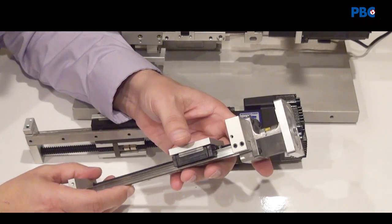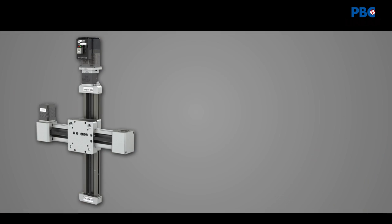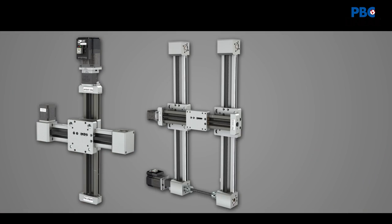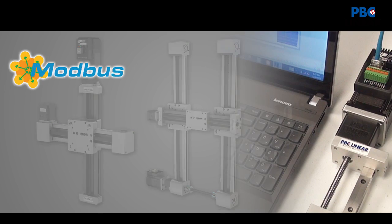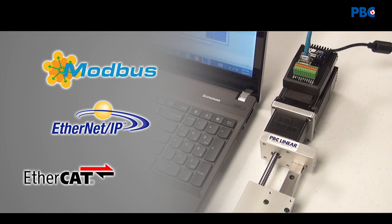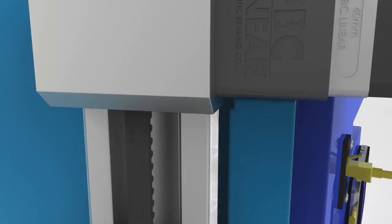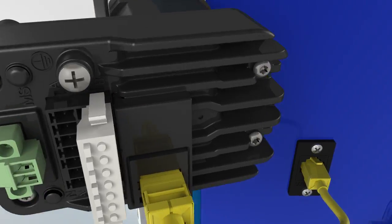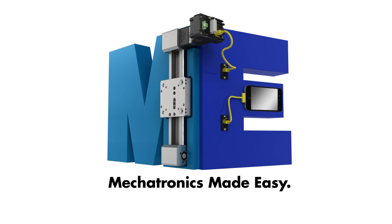You can very easily upgrade your performance to step servos and extend even further beyond the high performance motor capability discussed in this video to things like adding distributed control or networking with industry standard protocols. Call today if you're interested in these smart connections and make PBC Linear your one-stop shop for mechatronics made easy.